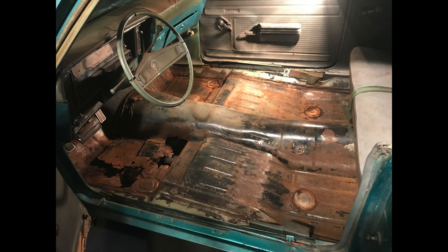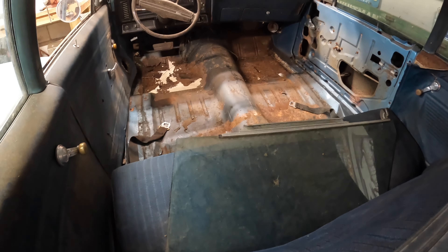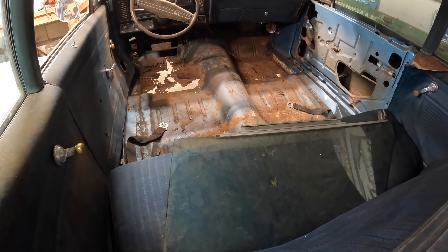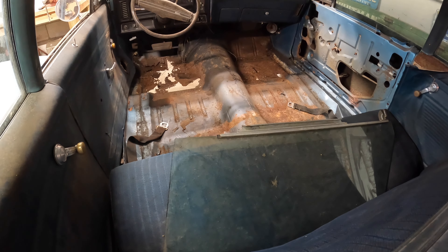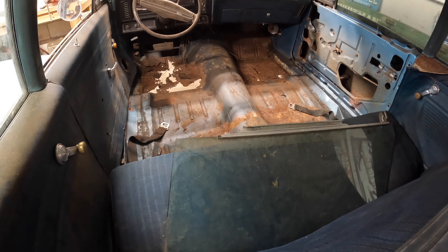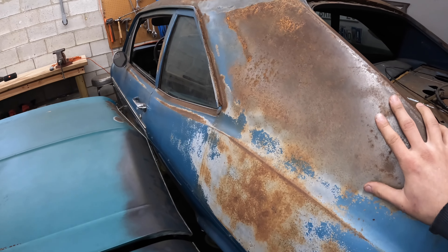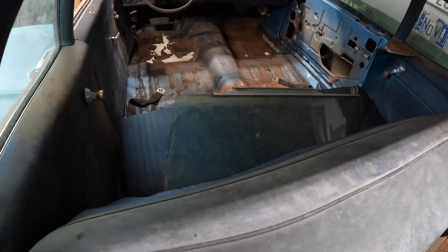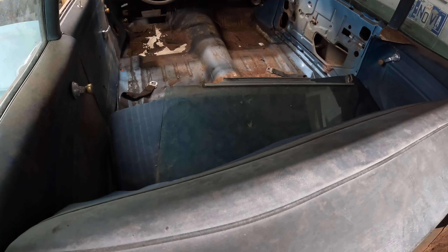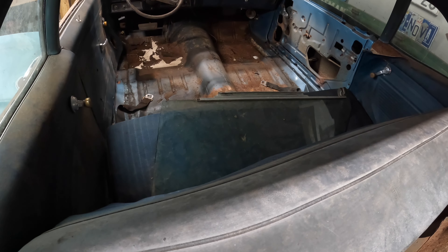The green car needed almost the exact same floor work done to it and because the green car is like my full-fledged dream car, I was too afraid to tackle it myself. But this blue car is super low buck and I like it, but I don't know if I'd say I'm as in love with it as I was the green car. The green car was my first Nova and I'll probably never get rid of it. Anyway, I'm feeling much more confident tackling this because this thing's so far blown apart — I can't make it worse — so we're gonna start trying to cut these floors out and I'm gonna try and fix them myself.